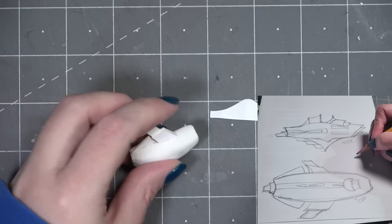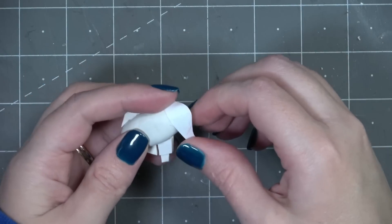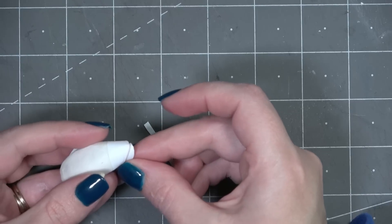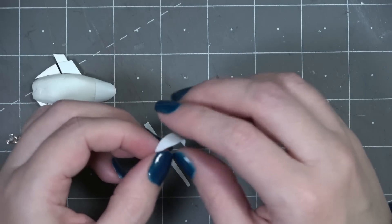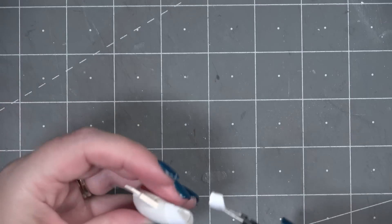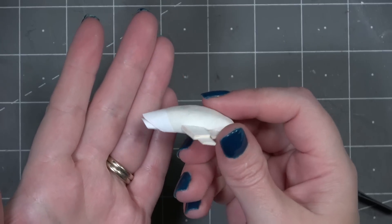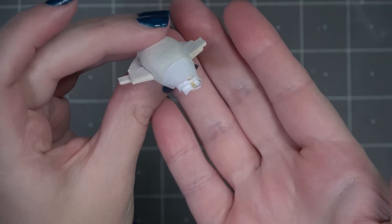Now I can start working on the front of the spaceship. In my drawing this looks like several layers of thin material, so the best way to get that look is with paper — plain printer paper, because it will bend the easiest and get the curve I'm looking for. I'm gluing it in place and not worrying about the tabs of paper at the bottom since I'll cover that up later. I just continue to add little bits of paper until I'm happy with the look. I did have to cut these out a few different times — this is very much a figure-it-out-as-you-go process.